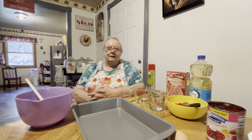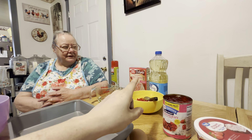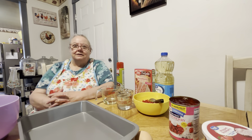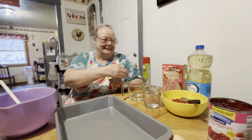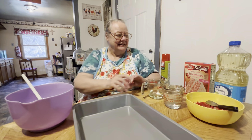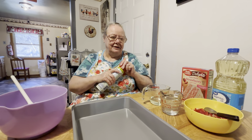Hello everybody, here's my mama and she's going to be making her super moist strawberry cake mix. But we're going to call it a strawberry delight cake, because it's got all kinds of strawberries in it — every type of strawberry that you could put into something. She's going to show you all the ingredients and walk you through it step by step on how she makes it.